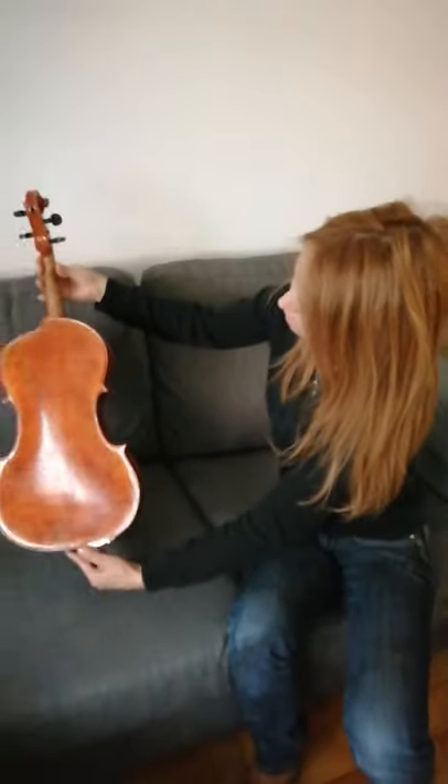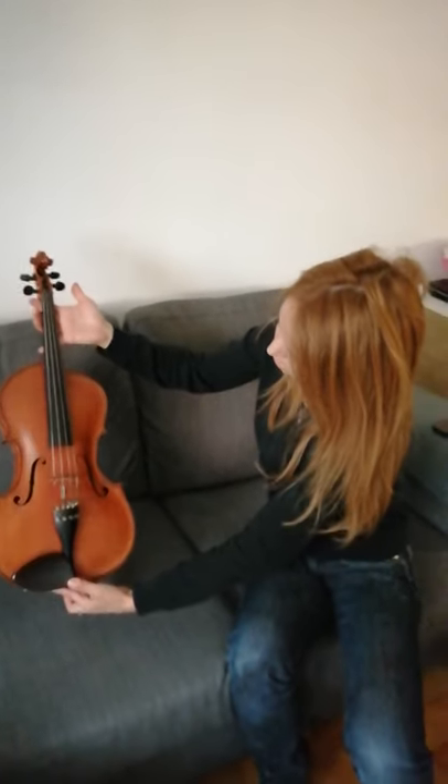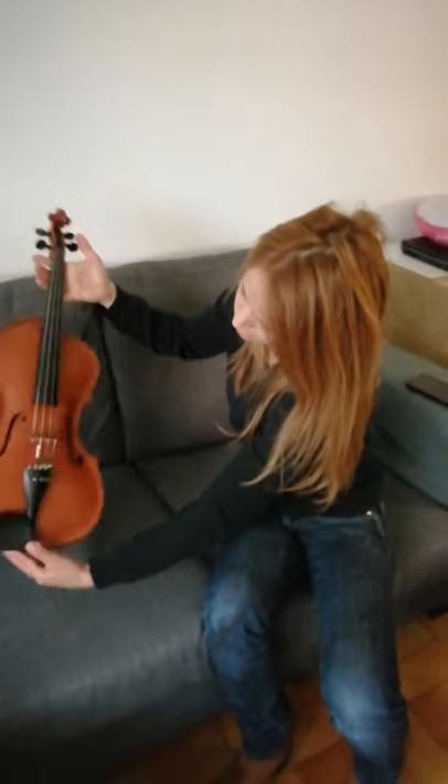When David Oistrakh, the famous violinist, came to Barcelona, he wanted to play this viola because he liked it.